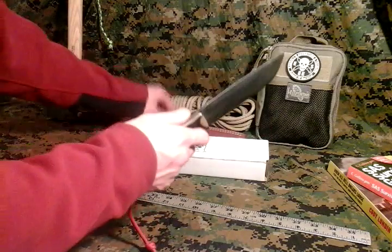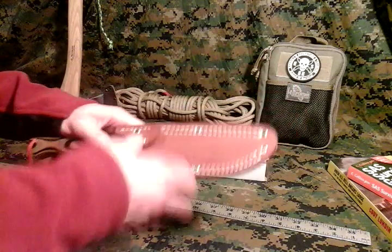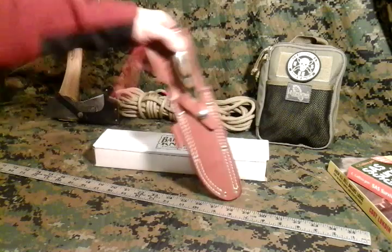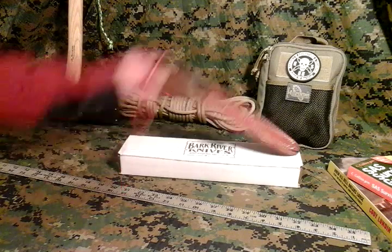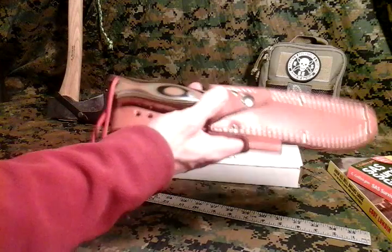And this is my quick review of the Bark River Bravo 1.5. If you haven't subscribed to my channel, please subscribe so you can see the upcoming field test reviews. It's going to be spread out over the course of the next few months. The only reason why I haven't gotten around to doing that yet is because it's so bitterly cold right now and the weather is just horrible. I am going to get out sometime in the next few days, and this knife and the parang is going to be put through the first series of their field testing.